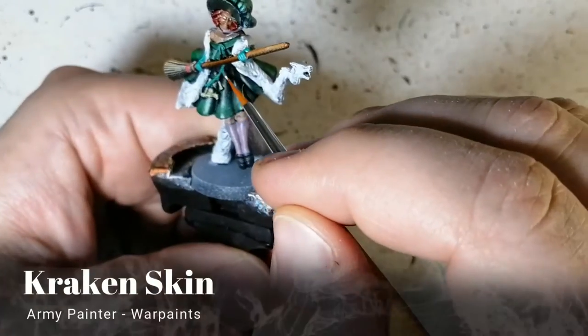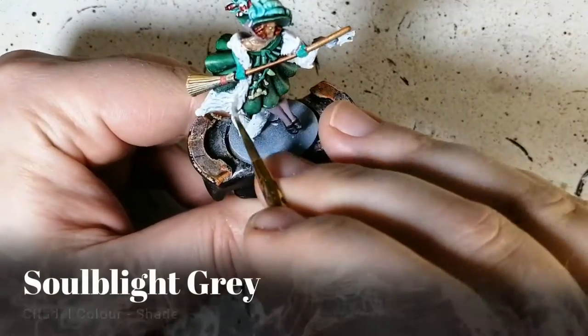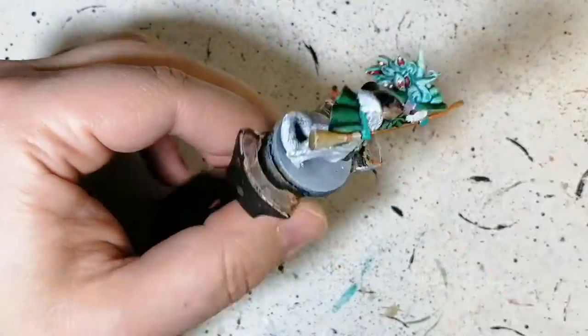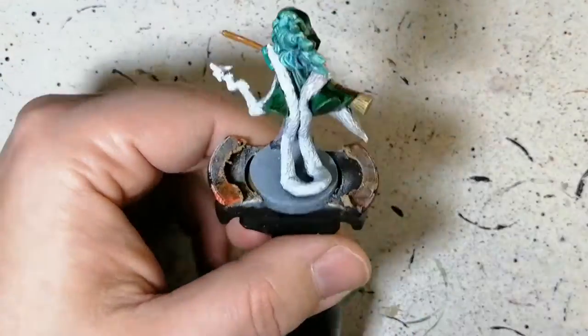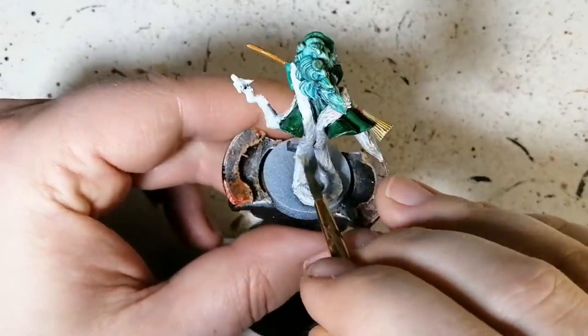A little bit of Kraken Skin to do that feather on the other part there. Then some Soul Blight Gray — a shade from Citadel — going all over that living fur piece, just to make it pop a little more, give it depth and make it look more realistic.